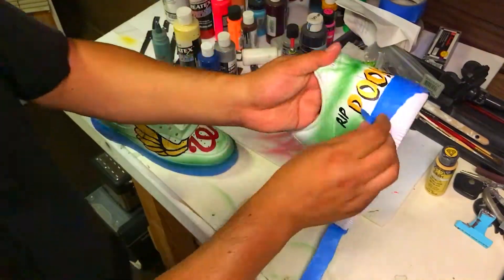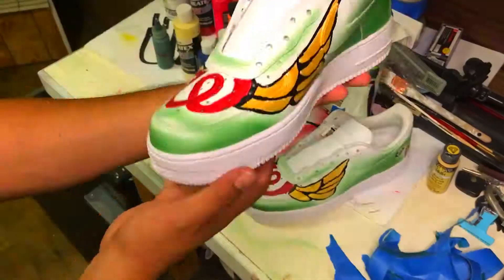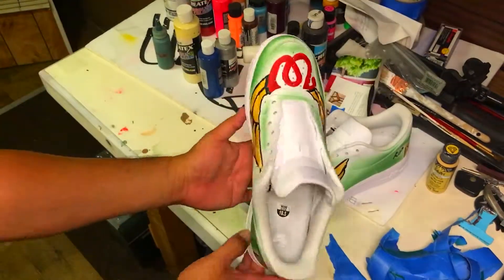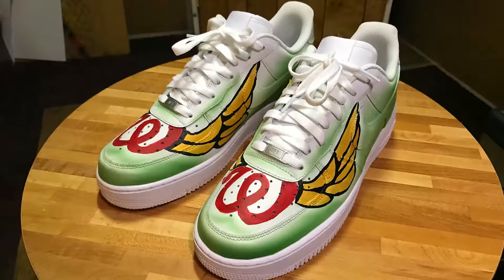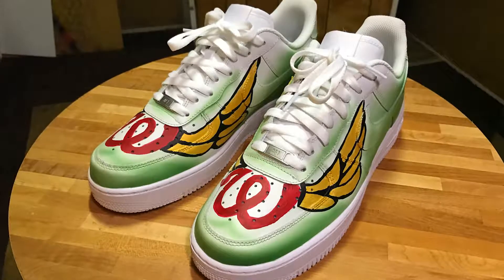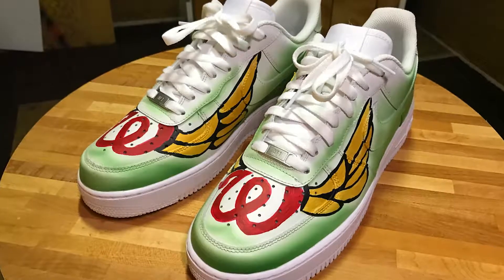If you want me to custom paint your shoes, please contact me — pricing usually starts around a hundred dollars and up. Coming up in the next video, I will showcase the entire outfit including the pants and shirt which are part of these shoes. Thanks for watching, and I'd like to give a shout out to Hotbox Music Video Productions for helping me put this video together.